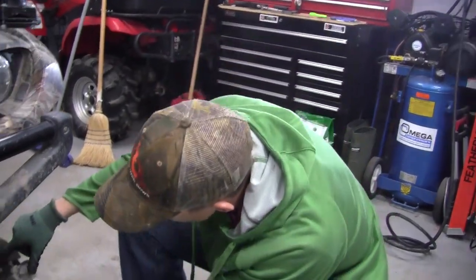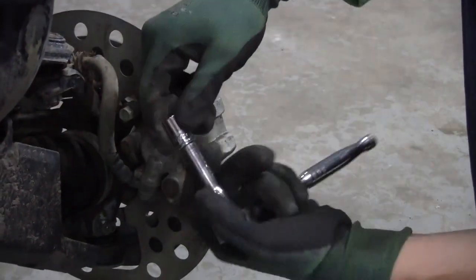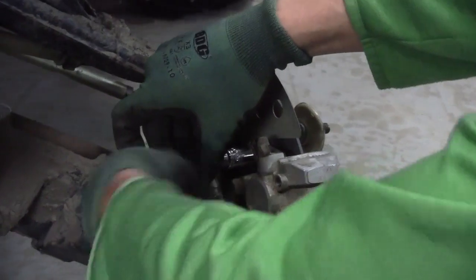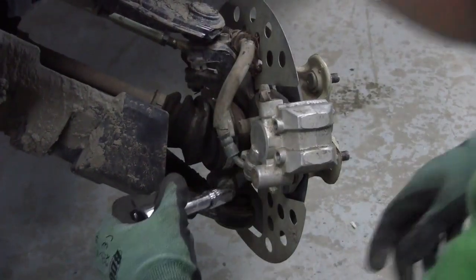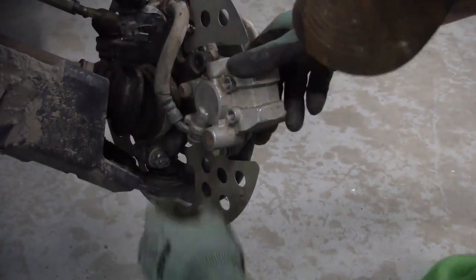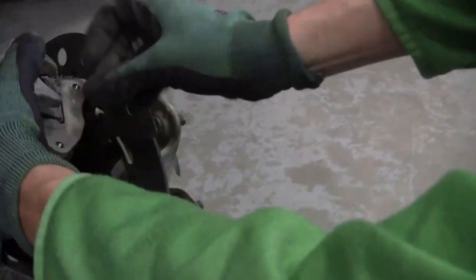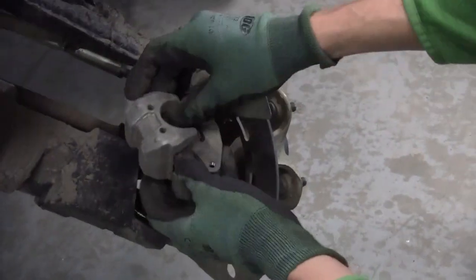The next thing is there are two bolts right here, one on the top and one on the bottom. We're going to pop these two off using our 12mm socket, and this will pull your caliper right off.